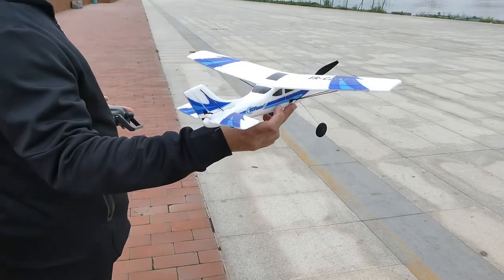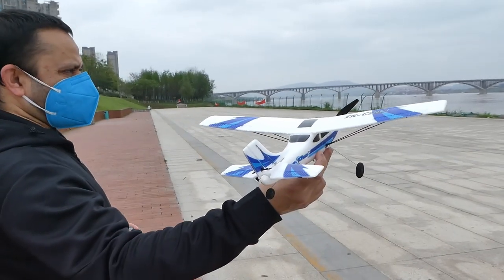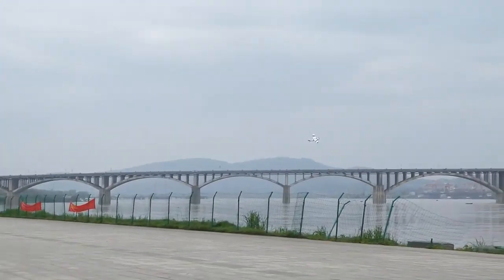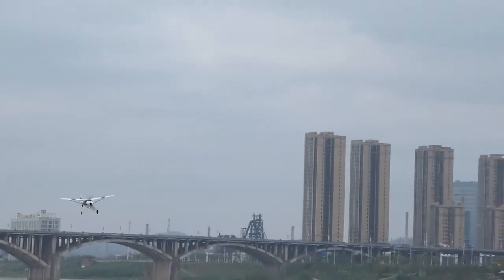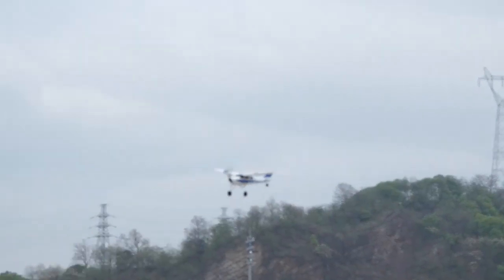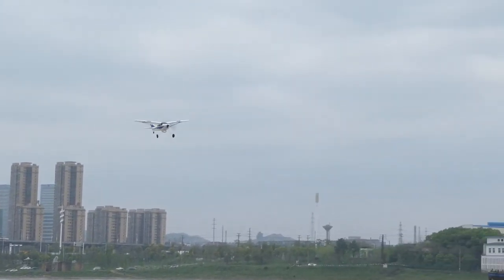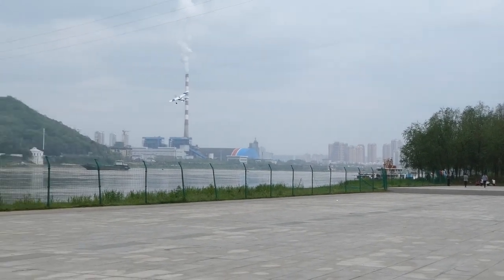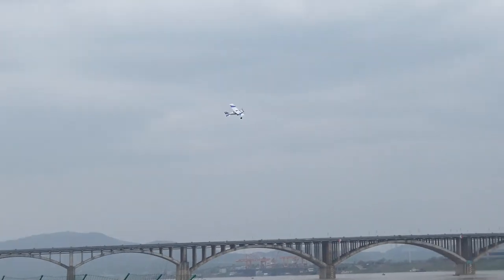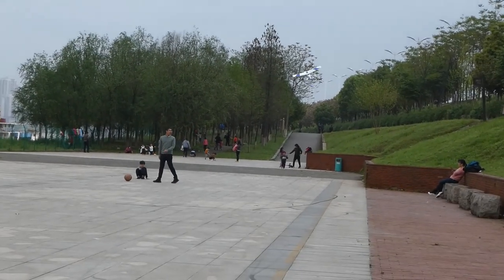Landing was okay. Now let's try the hand launch — the wind has changed direction, coming from this side. Hold it in hand, increase the throttle, and throw it — just toss it in the air and start controlling it. It's really nice and responsive, even in intermediate mode. I believe even kids can fly it very easily because all you need to do is control turns and pitch with one stick and throttle with the other — very few controls to worry about.